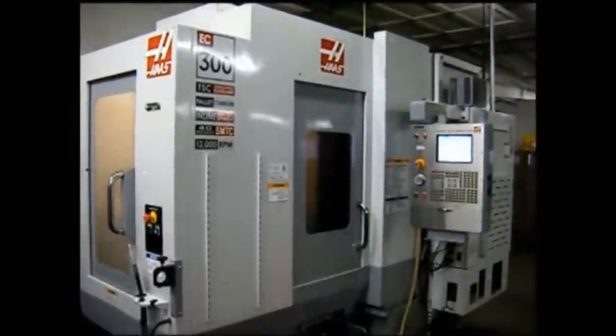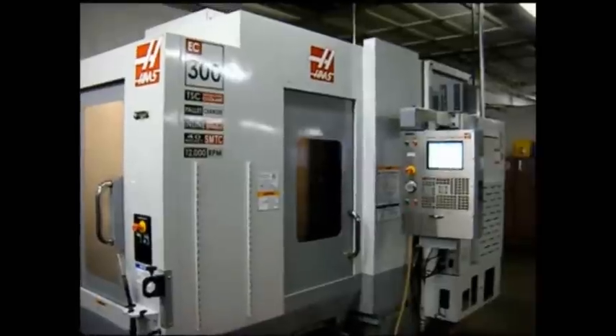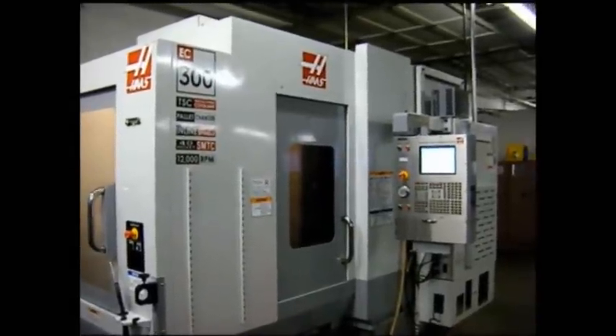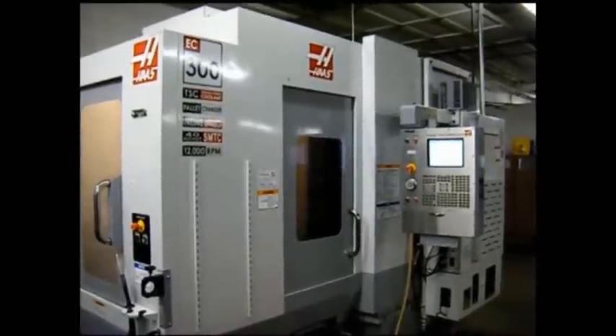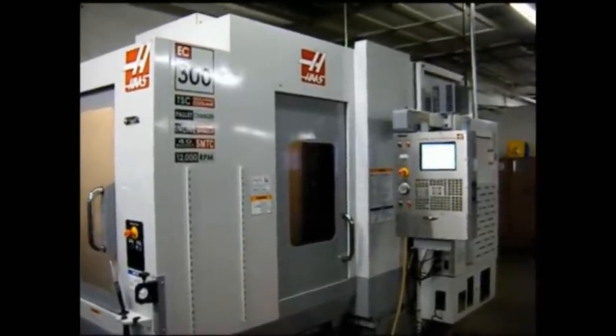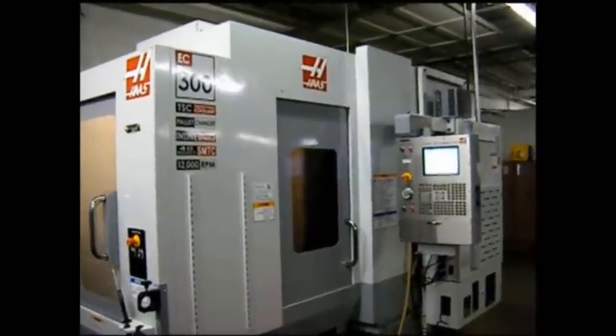This is the Haas Horizontal Machining Center, model EC300. 20 by 18 by 14 inch travels, twin pallet, 4.7 second pallet change time, 40 taper spindle. 24 tool side mount tool changer is standard.